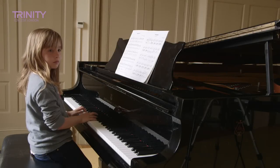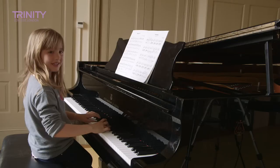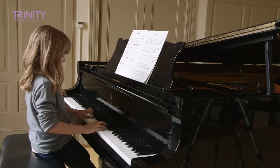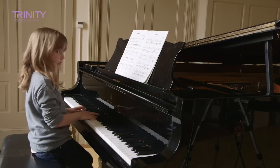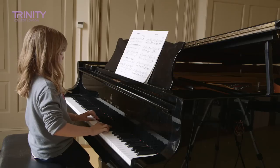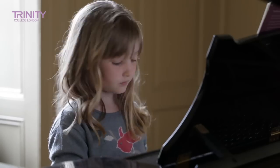We're going to start off with the scales. Can you give me the scale of A major and play it forte please. Thank you. Now can you give me the scale of C minor but play that piano. Thank you. Now can you play me your E flat major scale in contrary motion and play that forte.